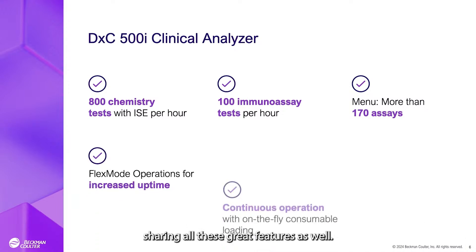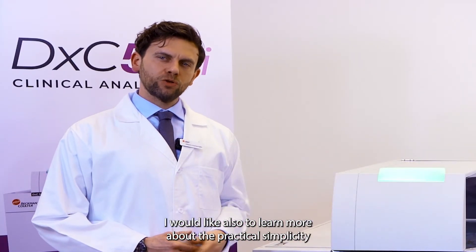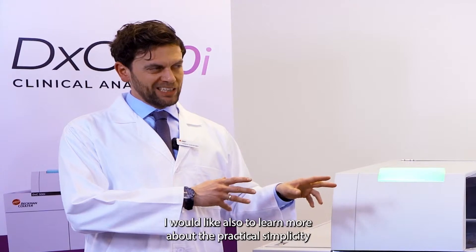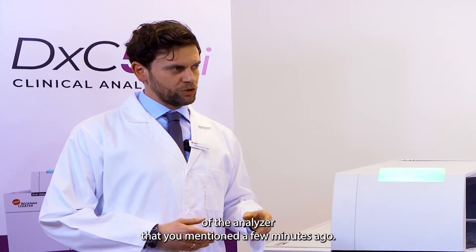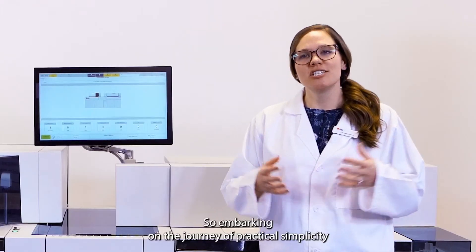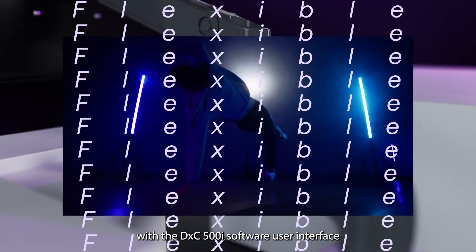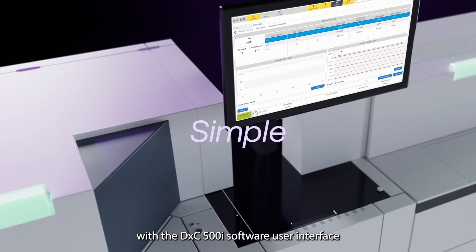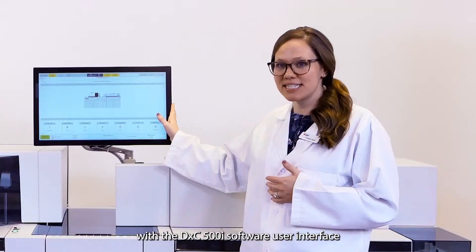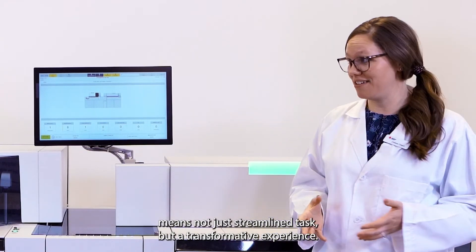Thank you very much for sharing all these great features. We learned a lot about FlexMode Operation. I would also like to learn more about the practical simplicity of the analyzer that you mentioned. So, how does this really benefit our customers? Embarking on the journey of practical simplicity with the DXC 500i software user interface means not just streamlined tasks, but a transformative experience.